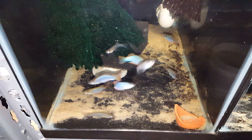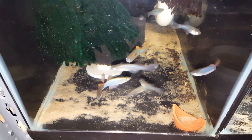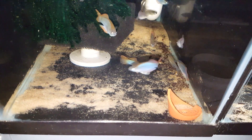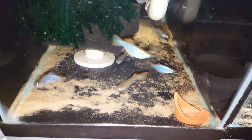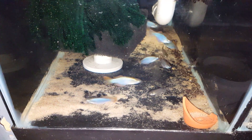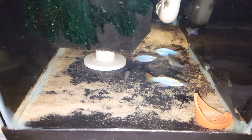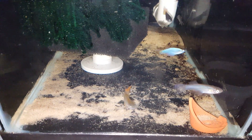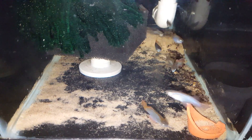Here we have Procatopus similis from Kumba. These fish originally came wild through Aquatic Clarity, Jeff Michaels. You can just see the spectacular coloration of these fish — blue on the body, red fins.